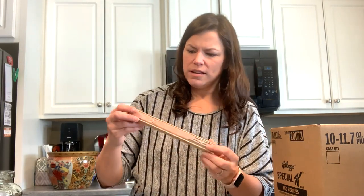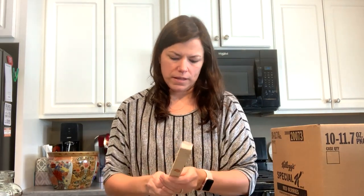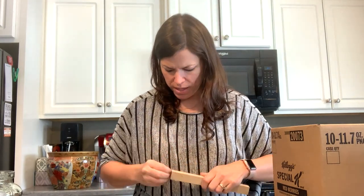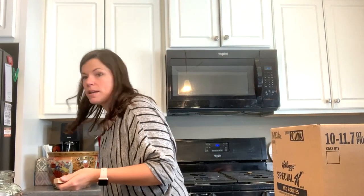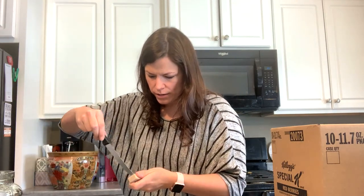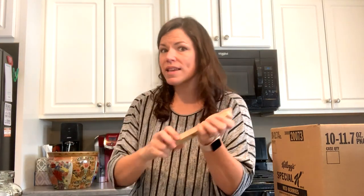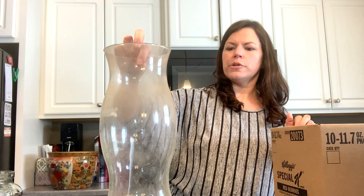I'm thinking this is probably an incense holder and there might be incense inside if I can get it to open. I cannot get it to open at this moment — I don't want to be so stubborn that I break it, but it sounds like incense so we'll find out eventually. Hey, a big hurricane topper for a lamp — I'll probably get that donated.